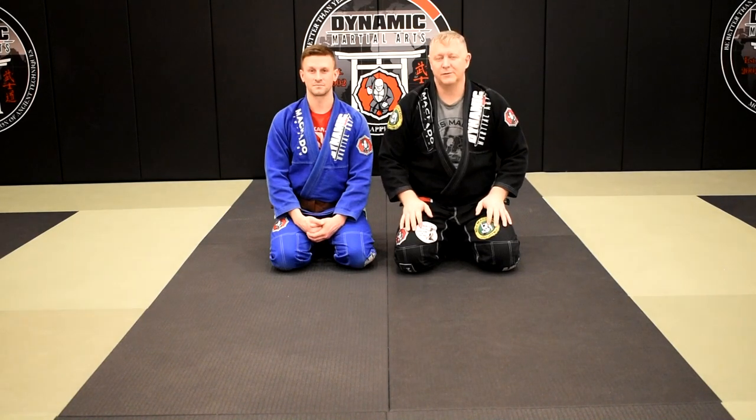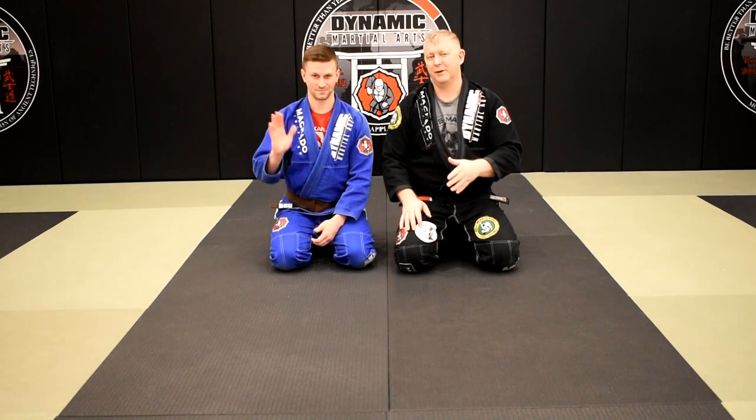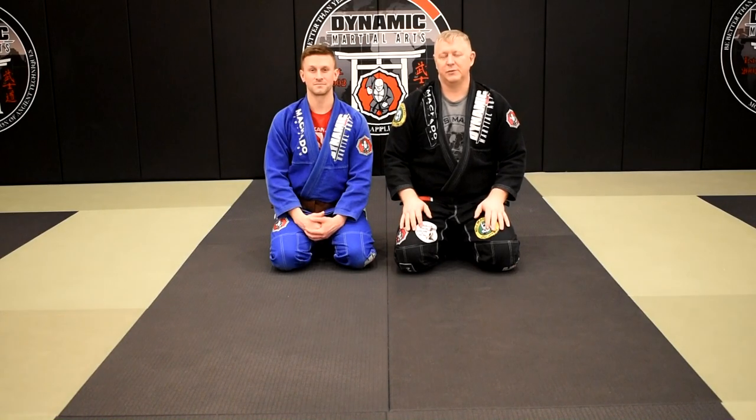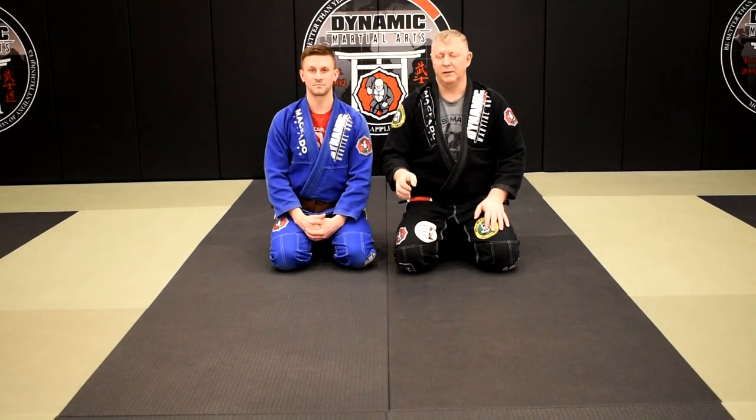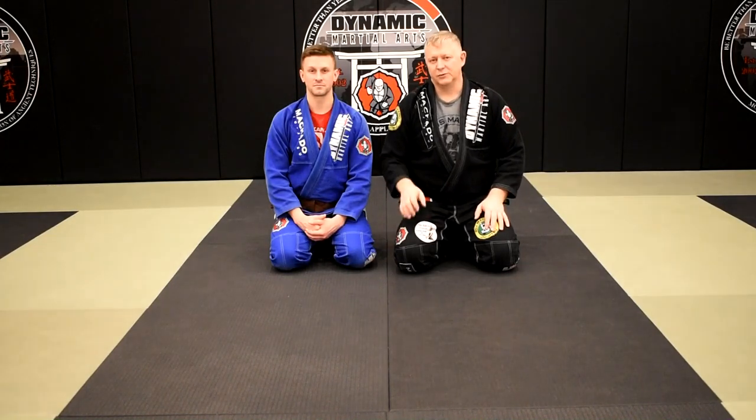Greetings grapplers, welcome to Judo for Jiu Jitsu. My name is Larry Keith and this is Brian Powers. In this video we're going to be showing three arm lock variations that you can set up from combining Mune Gatame and Kizura Kese Gatame.